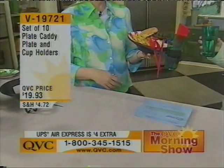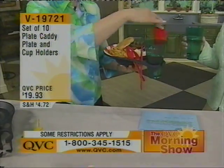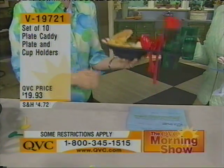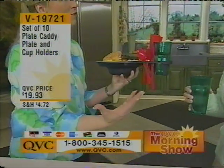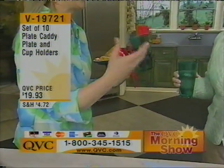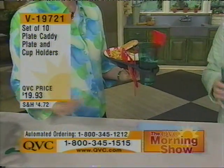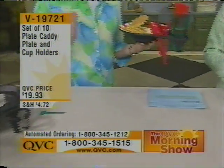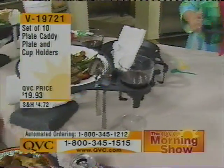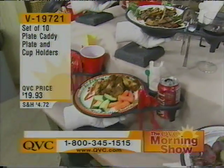And so, now we have the plate caddy. I have got every single thing that you have there — my drink, all of my utensils, my napkin, all of my food and my plate. I'm holding it very comfortably in one hand, with my hand free to eat my food, shake hands, wave, fix my glasses, or whatever I need to do. And now I can move freely wherever I want to go.